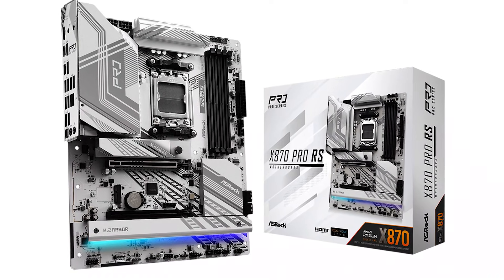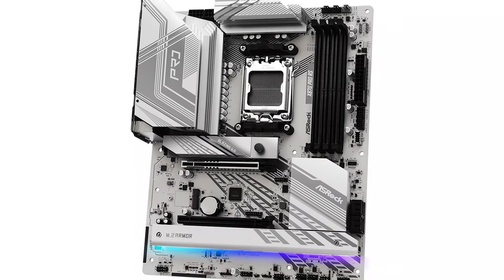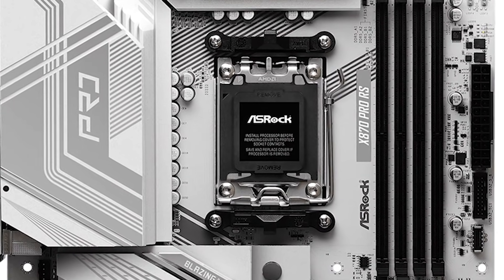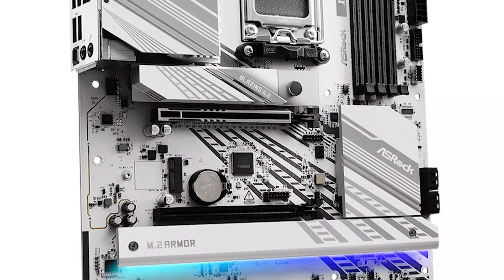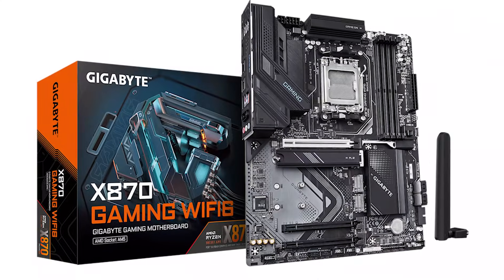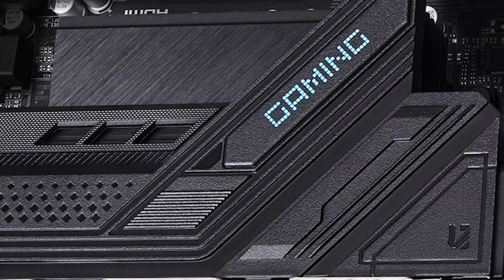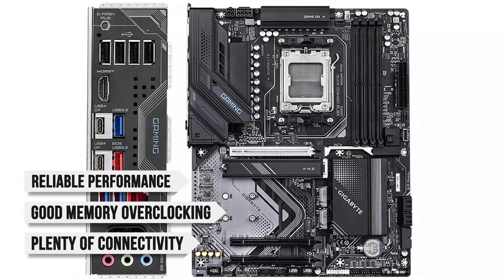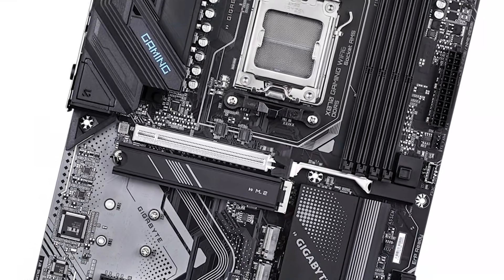In terms of competition, the ASRock X870 Pro RS is the closest priced alternative with a similar feature set. The ASRock board looks a bit better and has slightly better overclocking, but it does run into reliability issues with Ryzen 9000 CPUs. These issues are widespread across various users, so avoiding cheaper ASRock boards is a good idea for Ryzen 9000. By default, that gives the edge to the Gigabyte X870 Gaming Wi-Fi 6. This motherboard won't blow you away, but it will provide reliable performance, good memory overclocking, and plenty of connectivity. Overclocking enthusiasts should look to pricier boards for better results, but this is an otherwise great option for those looking for a more affordable board.